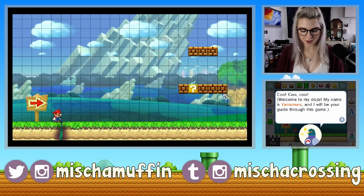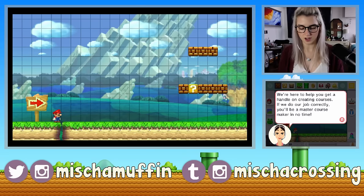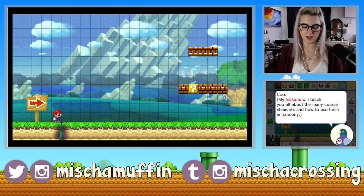Welcome to my dojo. My name is Yamamura and I will be your guide through this game. That introduction was a little sudden — you're going to startle people. Sorry about that. Allow me to introduce myself. My name is Mary Oh and I'll also be your guide. Yamamura and I are both so glad you chose to join us here in Super Mario Maker for Nintendo 3DS. We're here to help you get a handle on creating courses. If we do our job correctly, you'll be a master course maker in no time. Yamamura is a master course maker himself, so you'll be learning from the best.